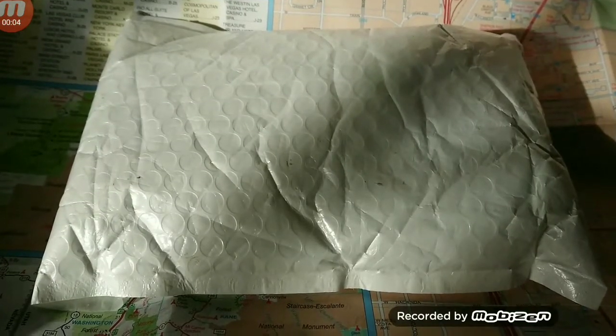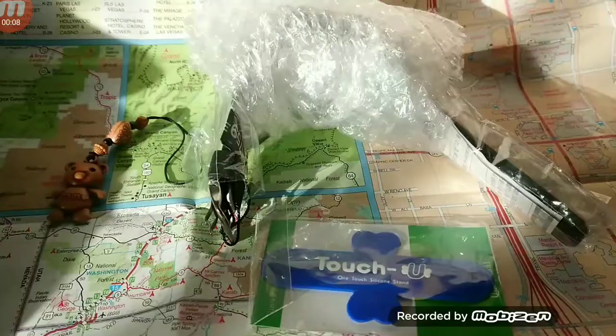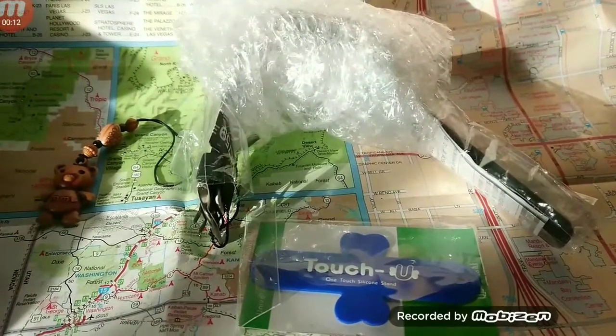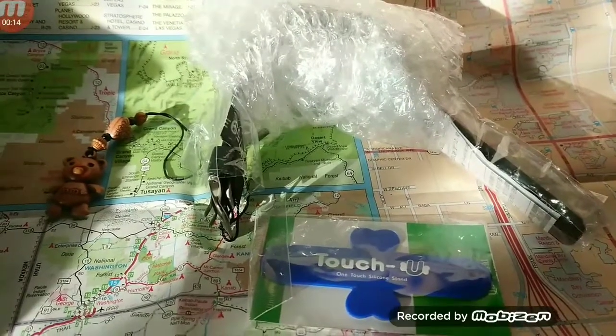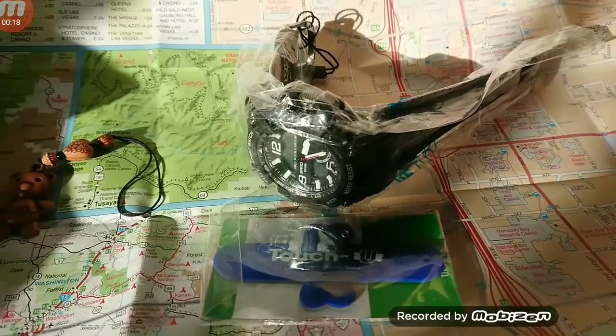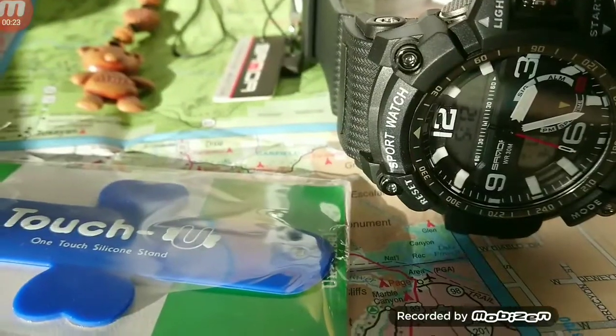How are you guys doing? Today we're going to do an unwrapping of a Sanda 759 watch. As you can see, the watch is wrapped up in bubble wrap. I'm just showing you exactly the way this watch comes out of the package and what comes with it.